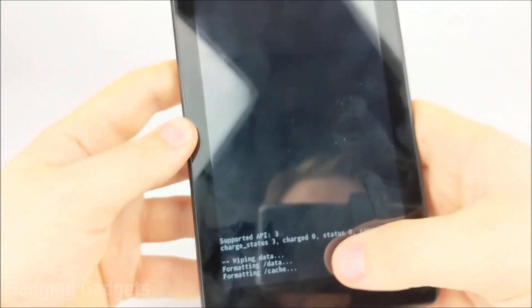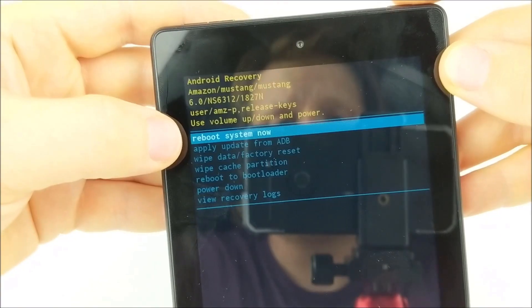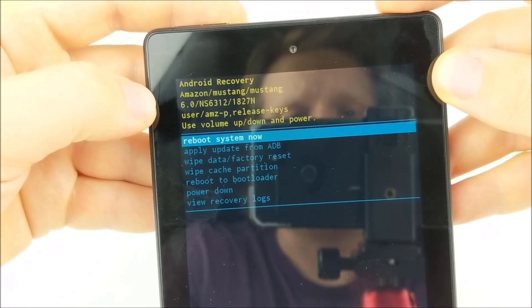Now it will go through the factory reset process. Once it says data wipe complete at the bottom, go back up to the top and select reboot system now using the power button.